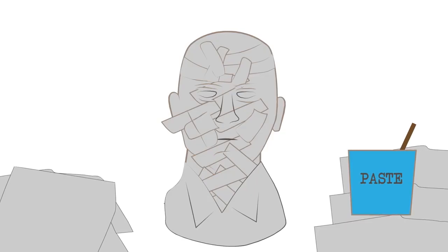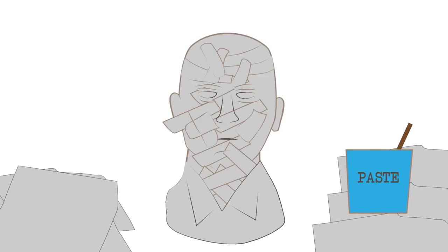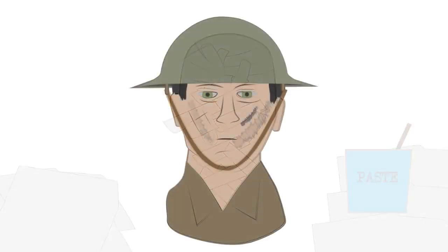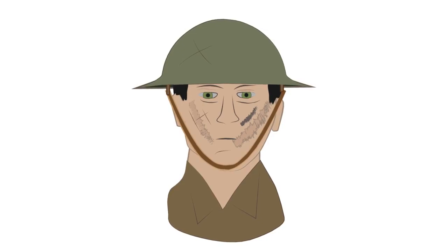Papier-mâché was a very popular material before the war and was used in making dolls and various components for amusement parks, carnivals, and expositions. It was very cheap, but to make it consisted of chopping down pieces of paper reinforced with any kind of binding material, whether it was glue or plain starch. Besides the fact that it was cheap, it was also very good for modeling.